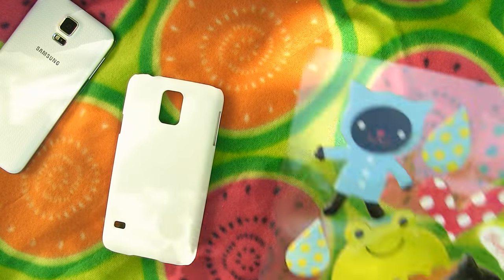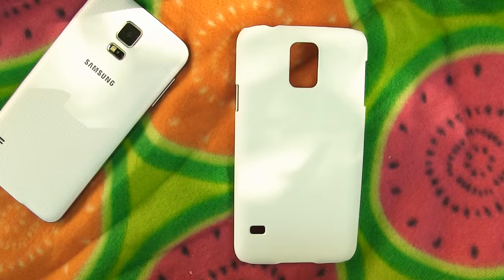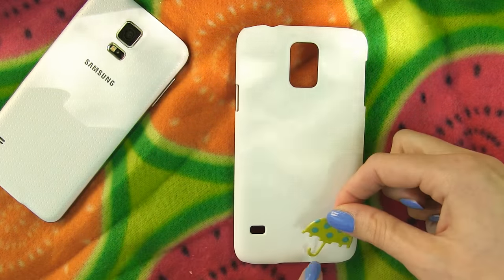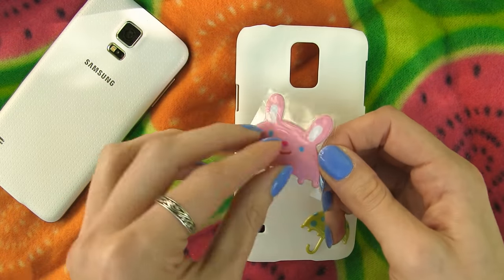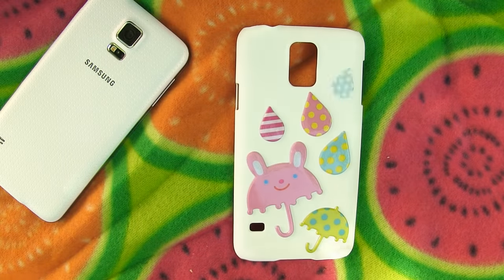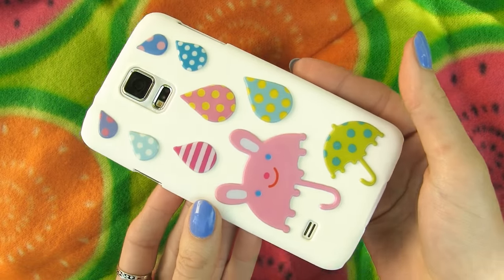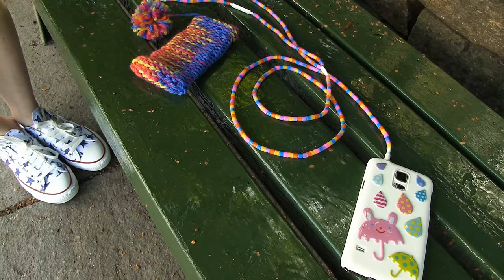A super fun case decorating method is using a bunch of stickers. You can get cheap stickers everywhere — probably a lot of them are already laying around your house. I have these thick puffy stickers with colorful raindrops, umbrellas, and cats. Just stick them on your phone case and look how adorable this looks in the end. A great thing about these stickers is that you can simply switch them up so your phone case can be brand new in a minute. I can't get over how flipping cute this case looks now — kind of want to have this bunny umbrella with ears.